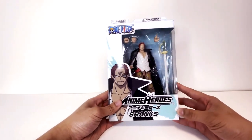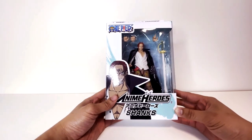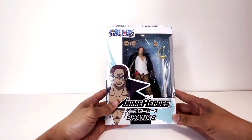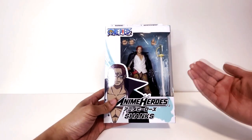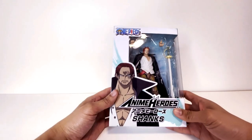So Shanks here — these figures MSRP at $19.99, about $20. So if you see them in the aftermarket for higher, please don't buy that. These are supposed to be very affordable figures.